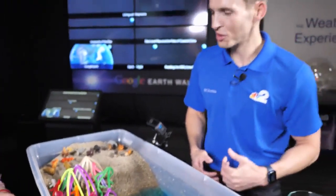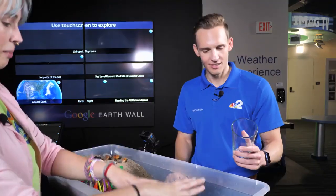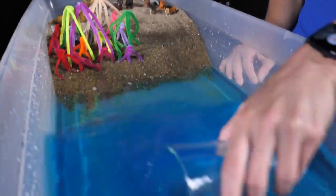So what do you want me to do here? We have a glass and that's going to be our wave generator. What you're going to do is put it in the water and push back and forth a few times to create waves. And we'll see as those waves start eroding our shore.